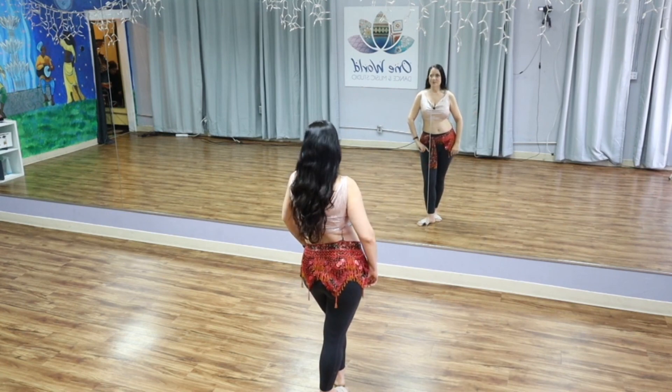Some shoulder basics. Thanks for dancing with me! You can subscribe right here and new belly dance ideas will keep coming. Then follow me over here and let's dance some more.